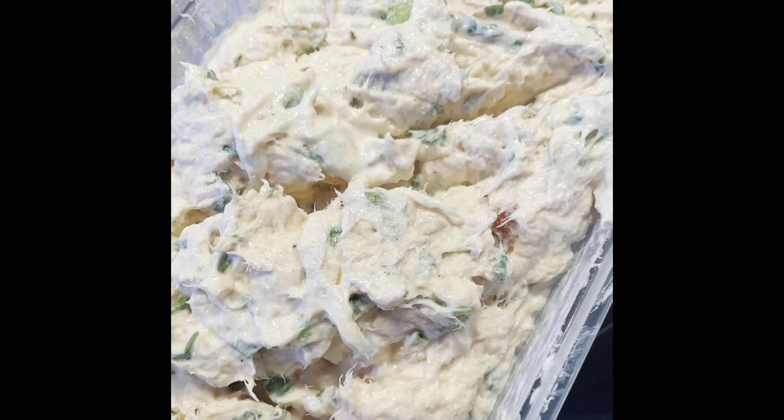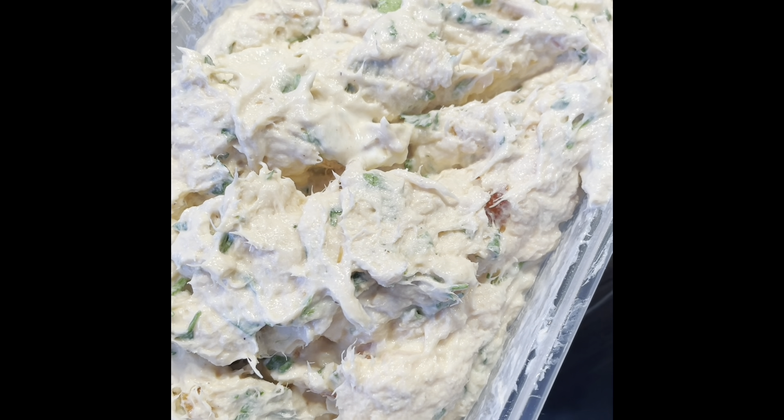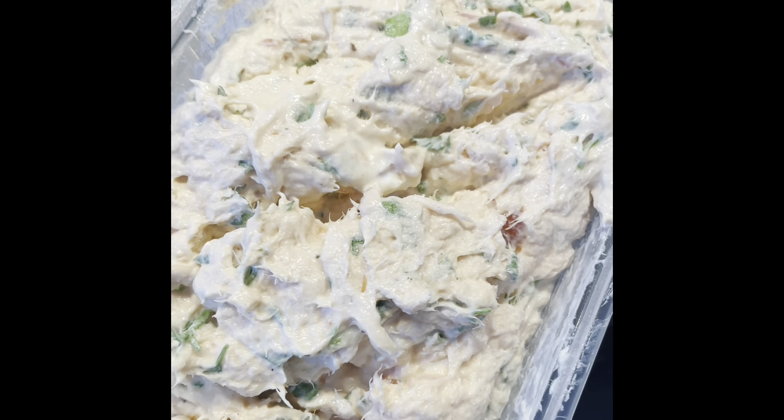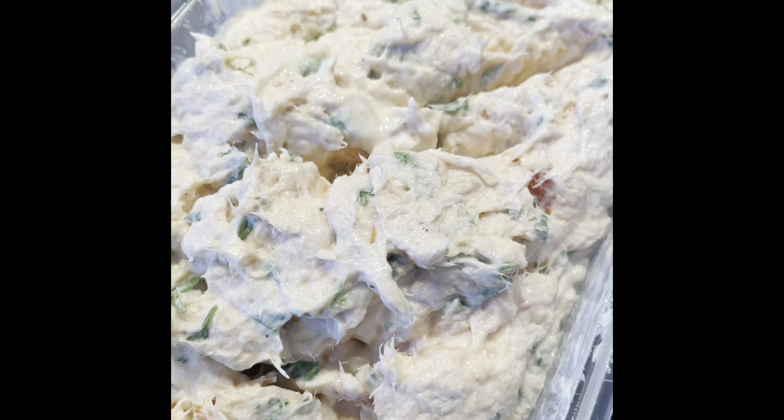Taking that out of the blender and putting it into a tub to use as needed — into your big dish if you're having a whole seafood platter, individual little canapés, whatever you fancy. It's delicious.